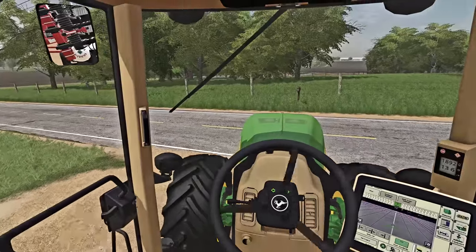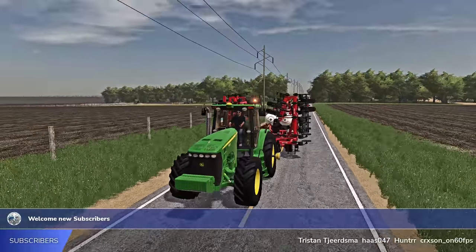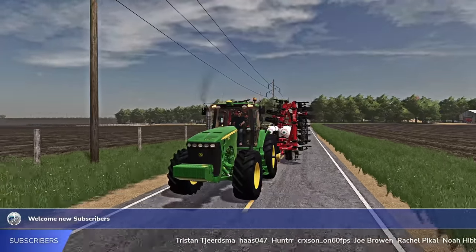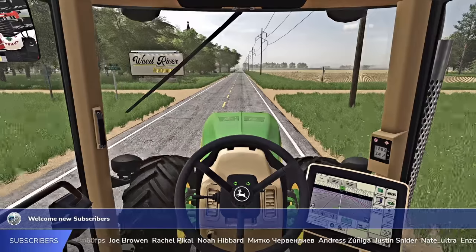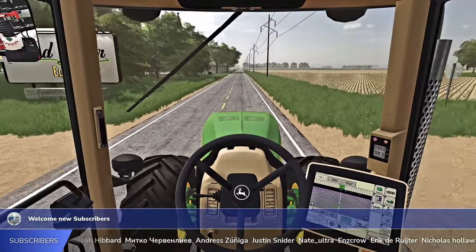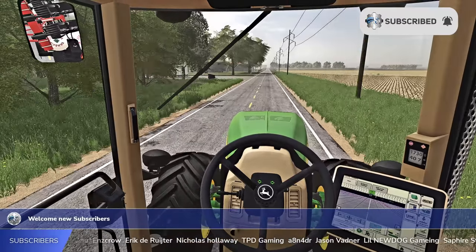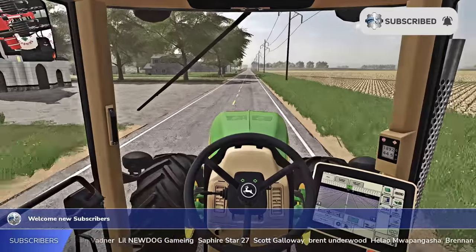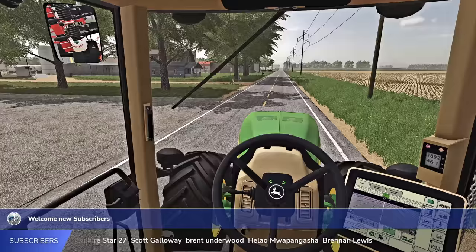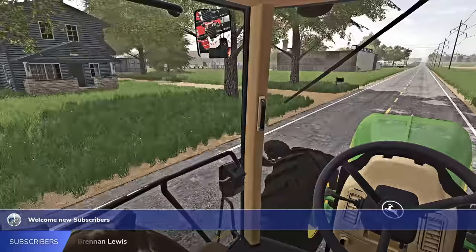Heading to town. As always crew, welcome in — if you guys are new, welcome to the channel. Thank you so much for subscribing if you're one of the new folks. If you have not already subscribed, make sure you go down below and slap that subscribe button so you don't miss anything. Farm Sim 19 of course — Farm Sim 22 is just around the corner as well. We're doing lots of stuff on that, but things are looking good here at Lincoln Creek.